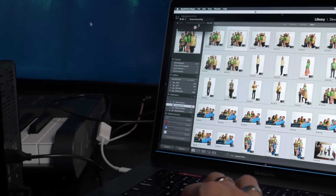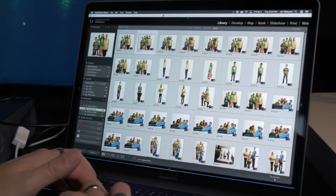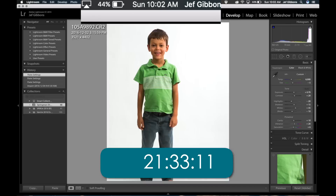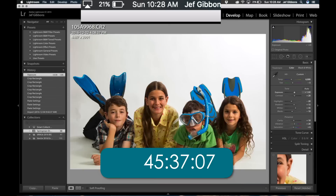As far as performance goes, it's a bit of a mixed bag. When I opened up Lightroom and started editing, I noticed right away that the machine got very hot, the fans revved up, and the battery life went down extremely quickly. In about 55 minutes I managed to chew through well over 50% of the battery.